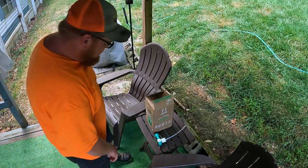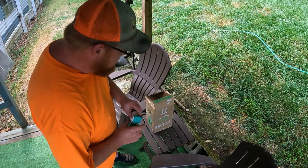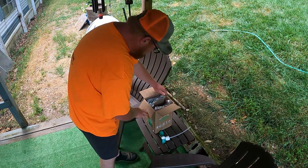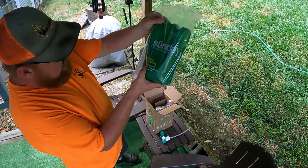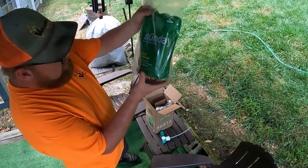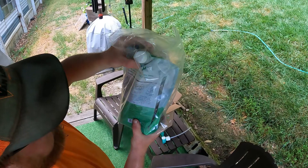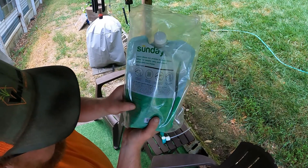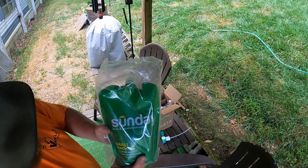Remember to keep your hose end sprayer because you will always need it for your application. So I grab this out and have it ready to go. Here we've got the Sunday Grass Machine — it is iron, deep green nitrogen, lush growth, and seaweed extract. This is the summer one, rated 15-0-3, and it'll help get the grass growing for the summertime and keep it nice and green.